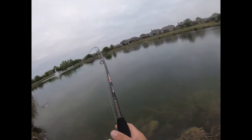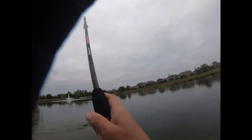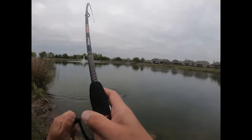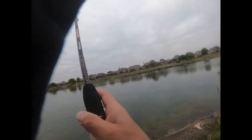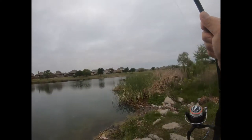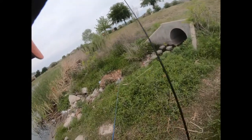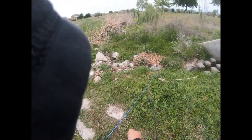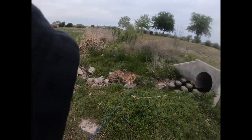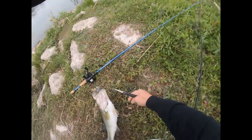Got him. Holy crap. Got him, that was cool. Wow, that's a pretty fat one. Now I gotta unhook him really quick. That was cool.